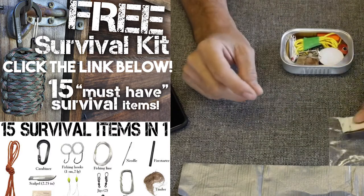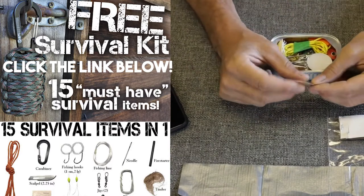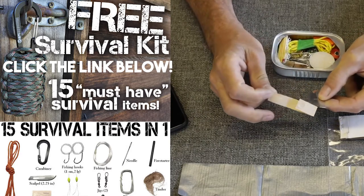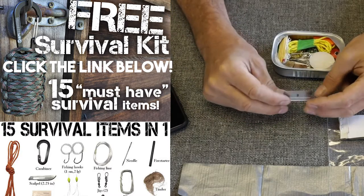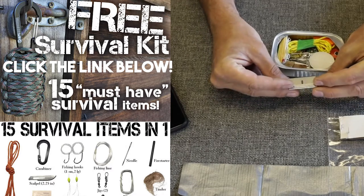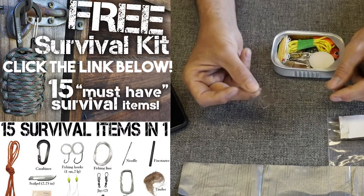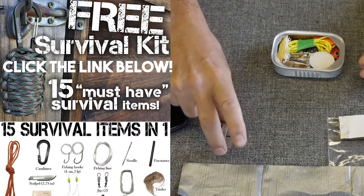This is actually a pretty cool kit. We have a razor blade. If you don't have a knife and you need to cut something, do some first aid, or dig something out — pound for pound, it's hard to beat the capability of a razor blade for a bazillion different reasons. I actually one time cleaned a fish with a razor blade. It's totally possible.